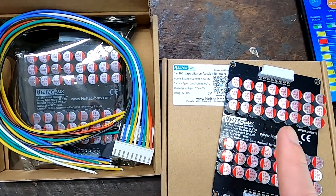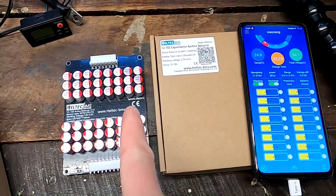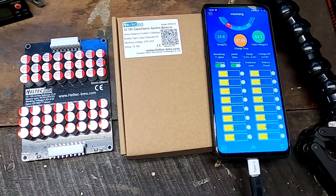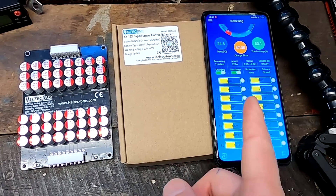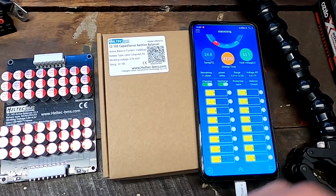Thank you to Haltech BMS for sending over these amazing products — they work really really well. As always, thank you so much for watching and for your great support on the channel. Until the next video from sunny hot Australia — stay charged and stay safe. I'll probably disconnect the balancer now and reconnect it again once the battery is fully charged to do the final balance across all cells.